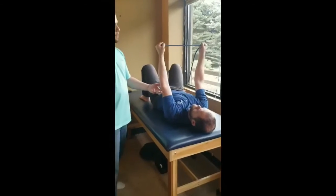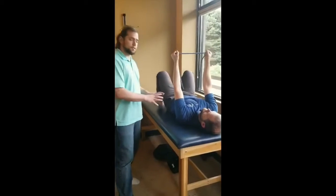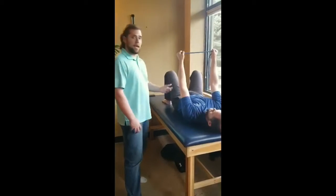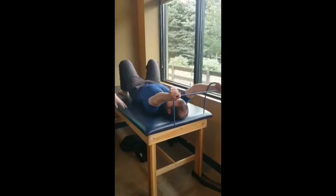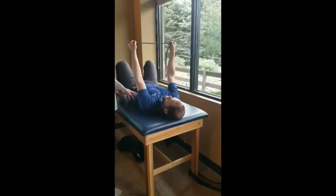You come back up, relax, and reset if you need to, then do it again. As you get more comfortable with this exercise, you can get a little more active, going down and up, down and up continuously.